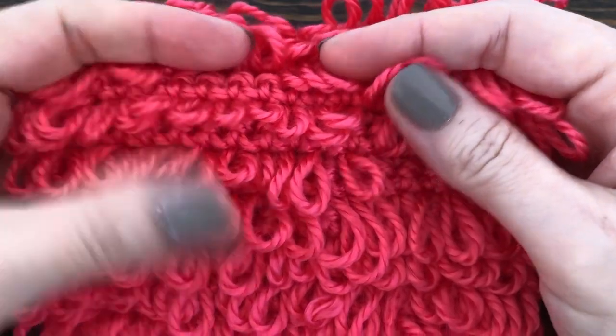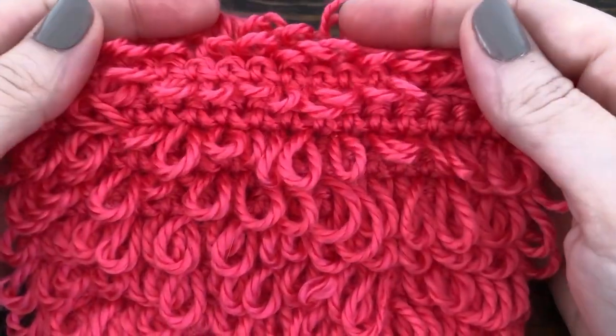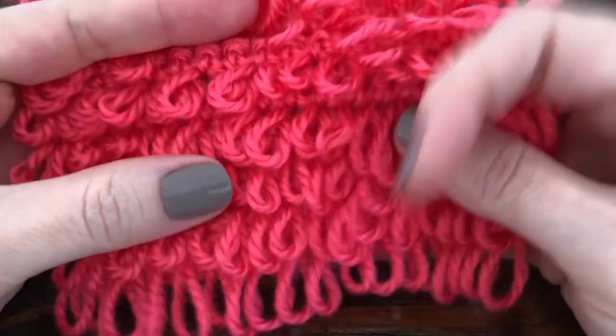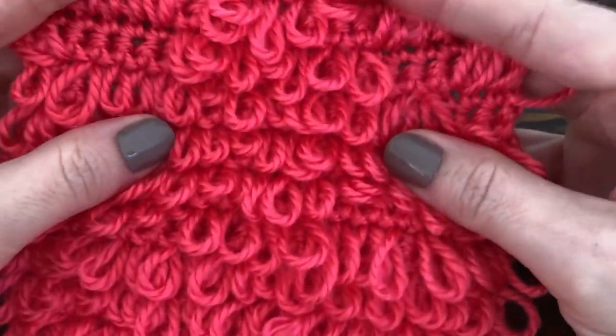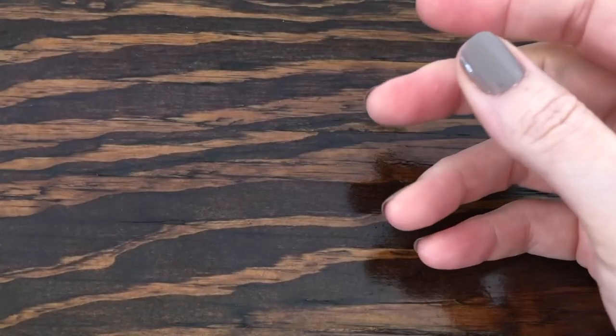Today I'm going to show you how to do a loop stitch in crochet. This is a really cool looking pattern and also it's a lot easier to do than you would think, so let's go ahead and get started.